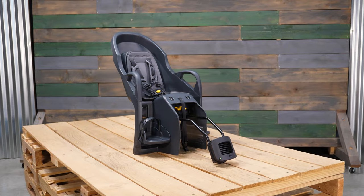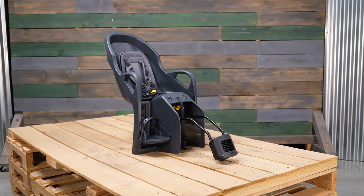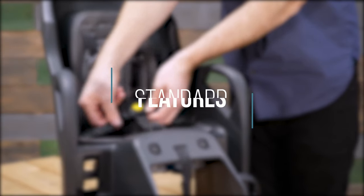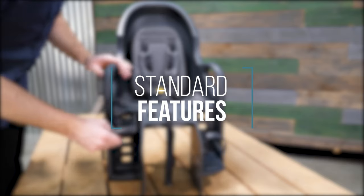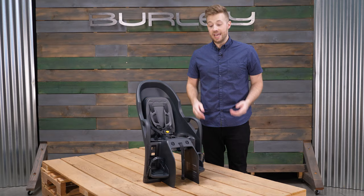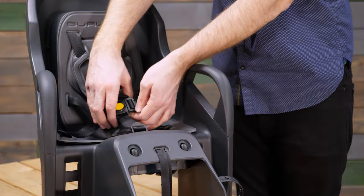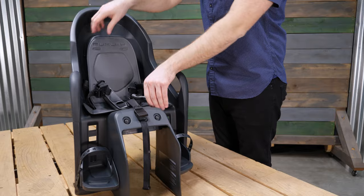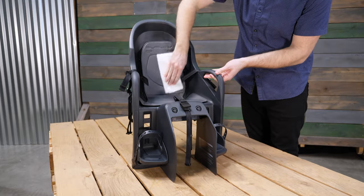The Dash X FM is the same great Dash FM. It's available in black and gray and offers added comfort with 20 degrees of recline. Each Dash model features an adjustable five-point harness system that can be moved up to fit your growing child. Removable and washable seat and harness padding make for easy cleaning.